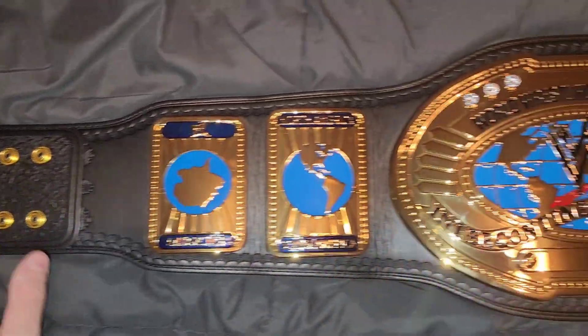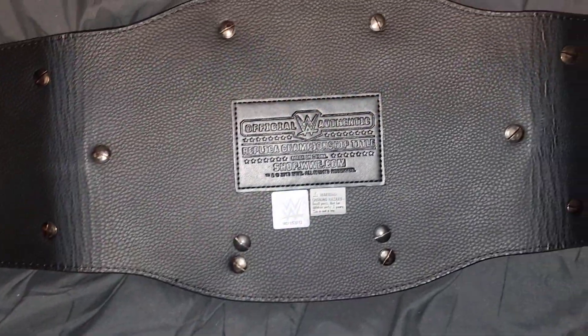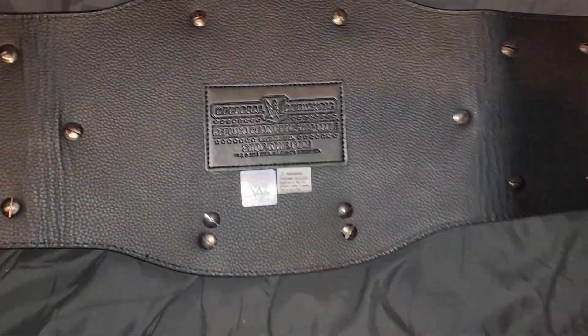A lot of memories with these Attitude Era belts, for sure. It's a nice belt — a lot smaller than I thought it was going to be. But still, very pretty, a lot of detail.